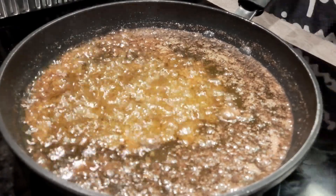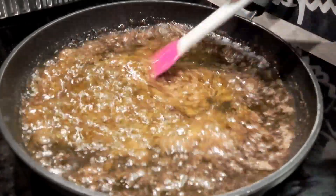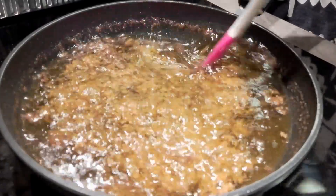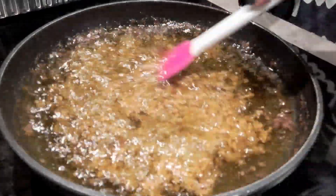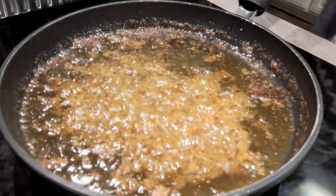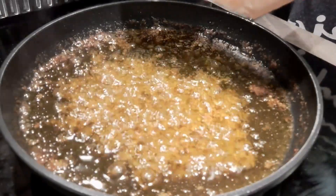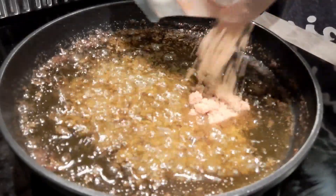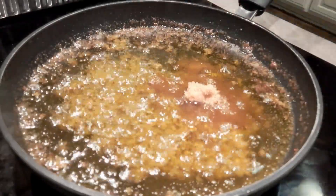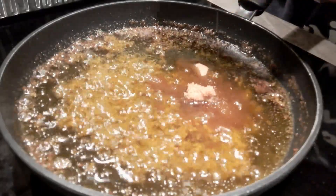See how it's bubbling up? Now we're going to turn that fire off. And now we're going to add in that brown sugar. That was three minutes — that's all you need, because we don't want to burn that garlic. And if you do, start all over again. So we're going to go in with a half a cup of brown sugar. You can use more, it won't hurt anything.